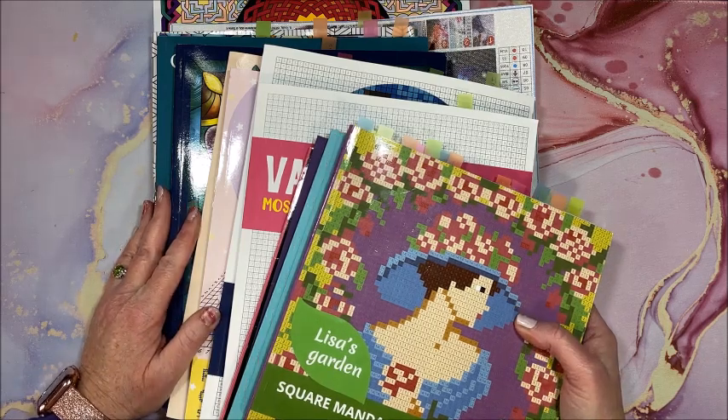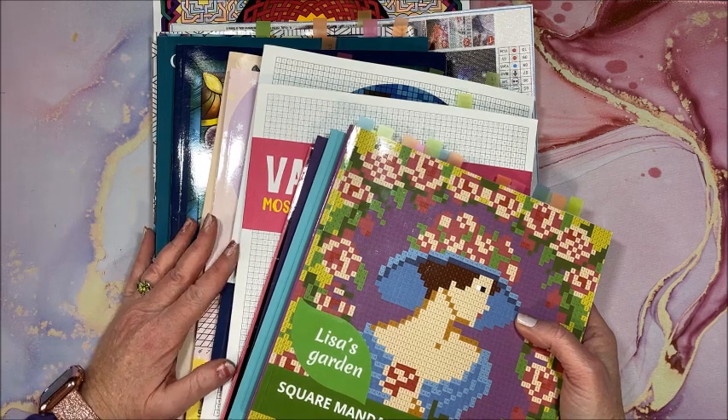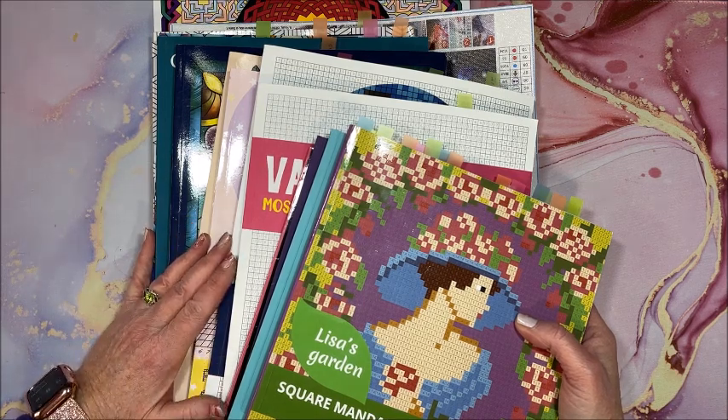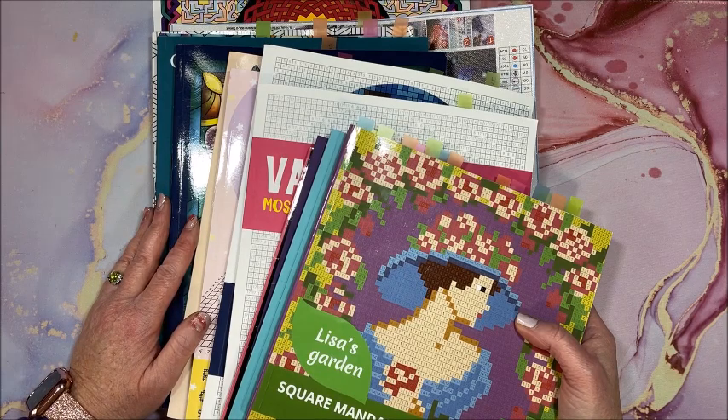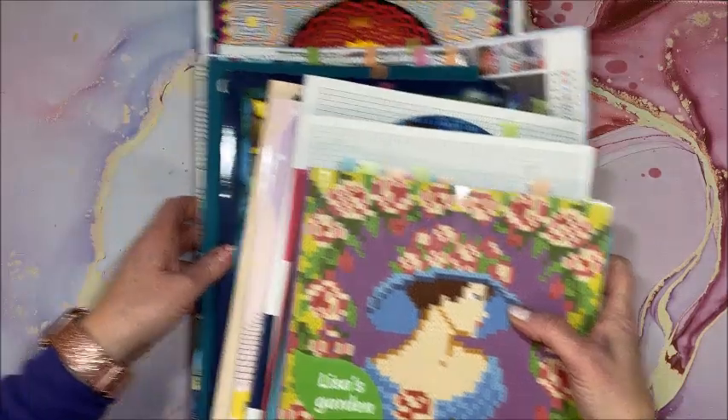Well, hello everyone and welcome back to Lisa's Coloring Corner. I know it's a little late. This is what I all colored and a couple diamond paintings that I got done this last month, so let's start with the coloring.